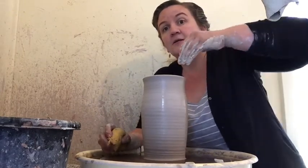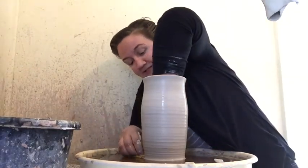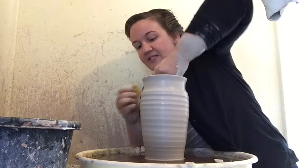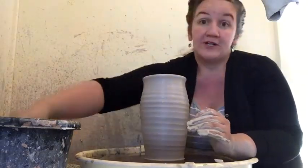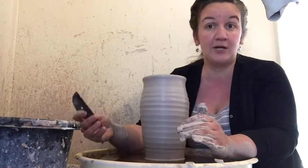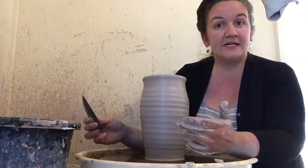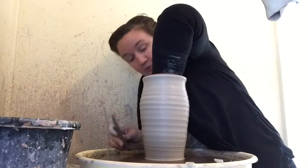Like pottery production in parts of China that's still separated today, we saw that historically too. You can see these bands on the outside — sometimes called throwing rings. We're going to get rid of those now with a rib. Historically they really did use animal ribs, though you also see them made out of wood and other materials. That's why you see throwing rings on the insides and outsides of pots — typically they're smoothed down.